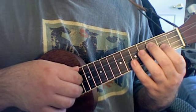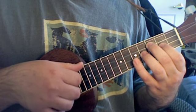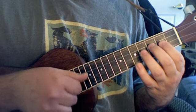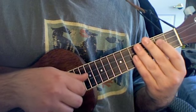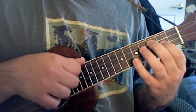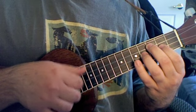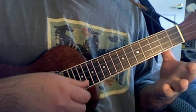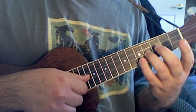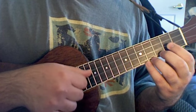Then for the second phrase, it's the same first half. But then you do three times on the open G, fourth fret of your D three times, two, open.